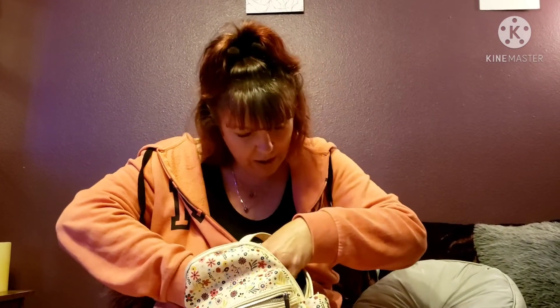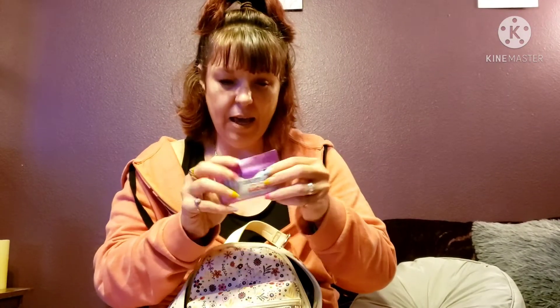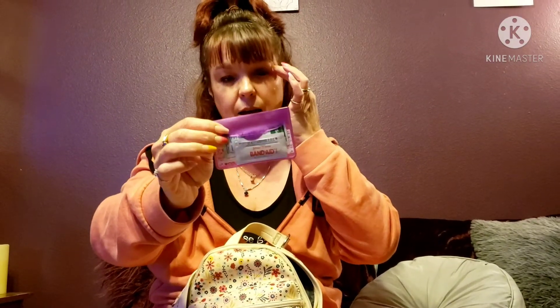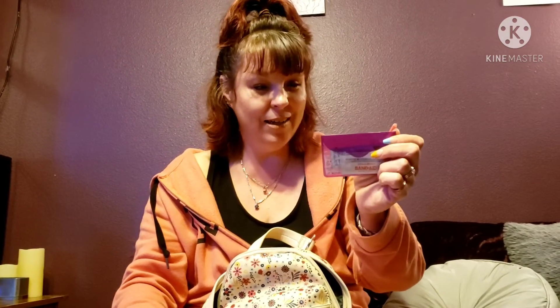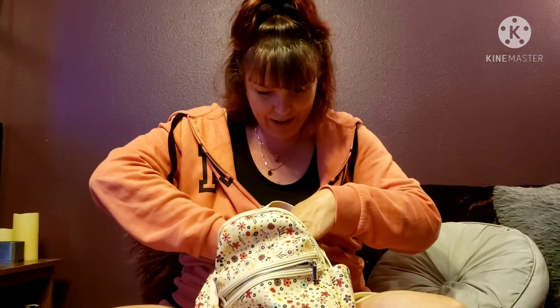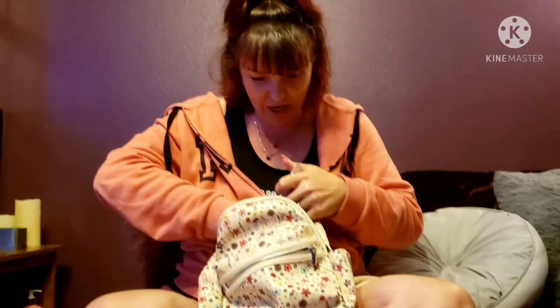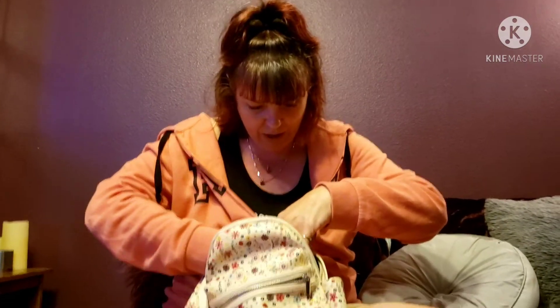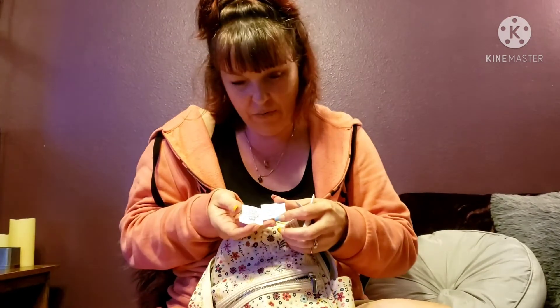I also have feminine products in there. And this little emergency kit has band-aids and antibiotic ointment and things like that. Plus some more Nurtec samples that I get from the doctor sometimes.